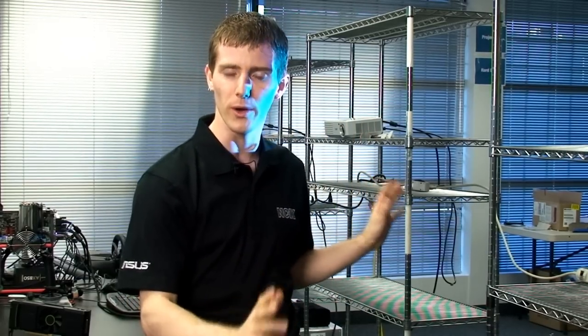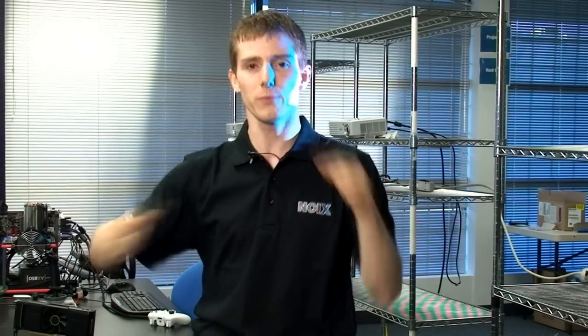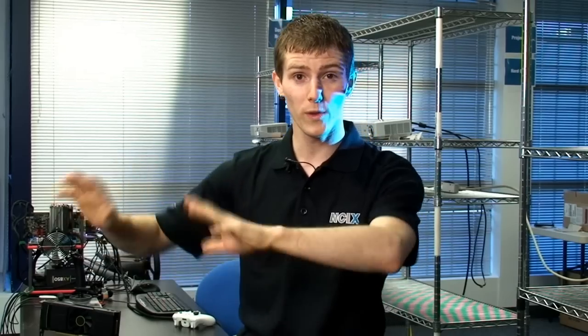Welcome to NCIX Tech Tips. Cameraman and I, on a fairly regular basis, deliver you the most extreme gaming setups that we possibly can. We've done pretty much everything, including 3D Vision Surround back when NVIDIA first released their driver — three 3D Vision-ready LCD monitors with the 3D Vision glasses. And then all of the internet trolls were like, it would be great if it wasn't for the bezels. Well, I have arranged for us to bring you a demo with no bezels.